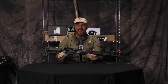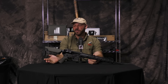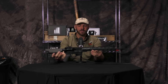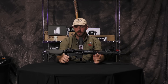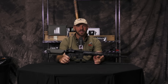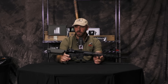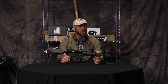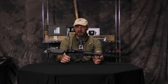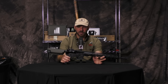Hey everybody, Joey with Tactical Response here. Thanks for watching. I'm bringing it back, guys — the Midwest Industries Tactical Response Edition rifle. We have people ask all the time about what rifle they should get, and there are any number of awesome, excellent rifles out there, but I don't know if people have forgotten or just don't know about this one.